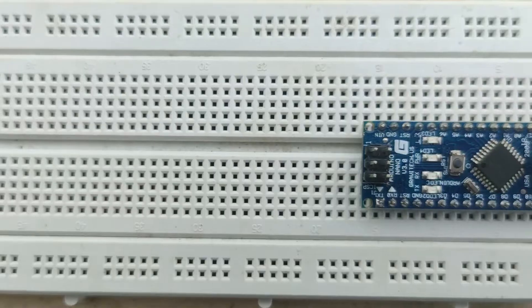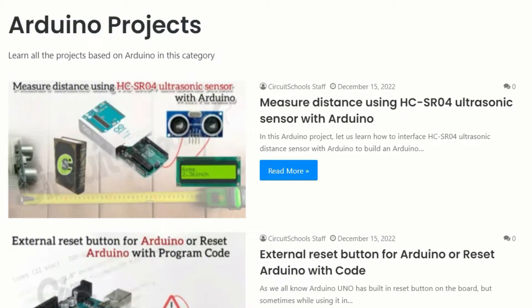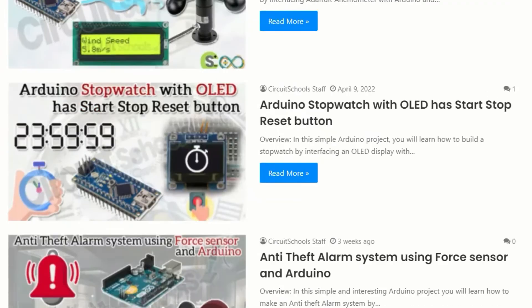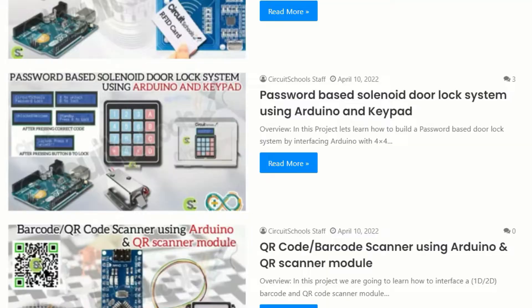The beauty of Arduino lies in its versatility. You can use it for a wide range of projects, from simple LED blinking to more complex robotics and home automation systems.